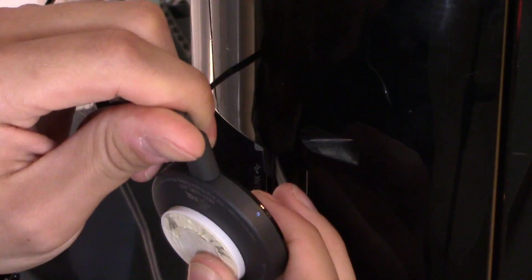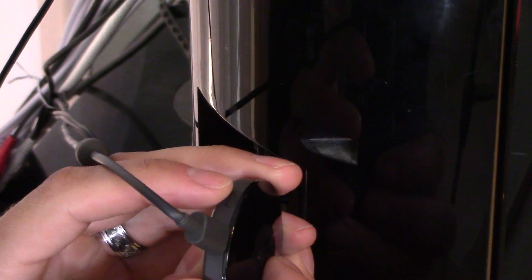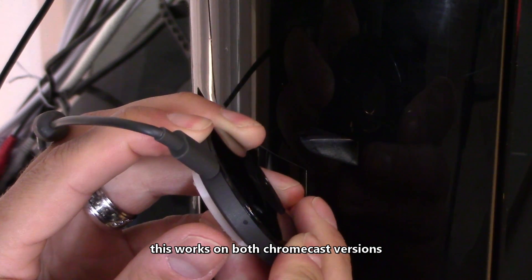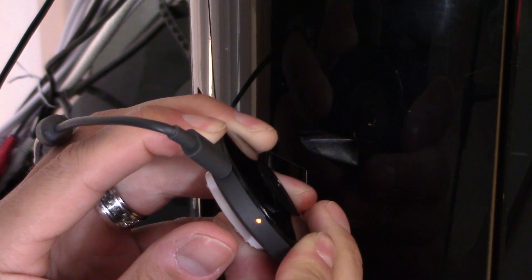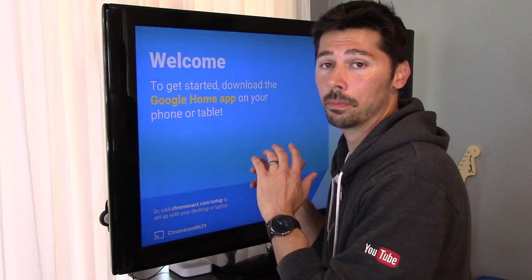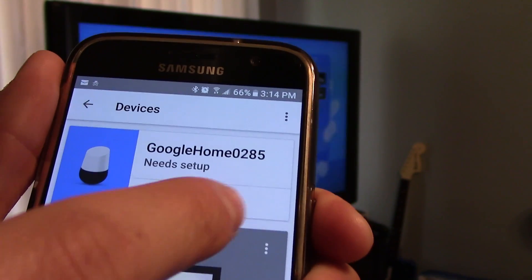On the Chromecast — this is the version 2.0 — you'll see this white light. Pressing the button right here will reset it. Go ahead and press and hold until that light turns white. It turned white and then you can release. Of course, you're going to have to go into your Google Home app and set it back up again, and once you get it back into the Google Home app it'll tell you to set up automatically.